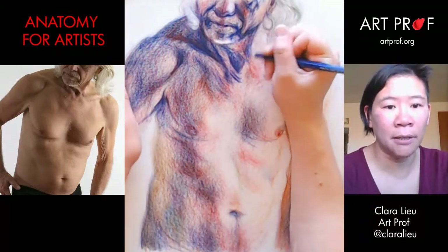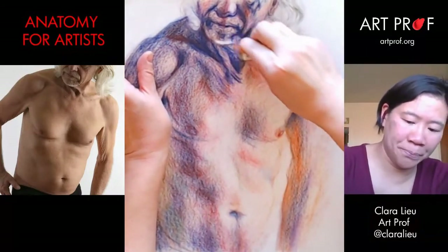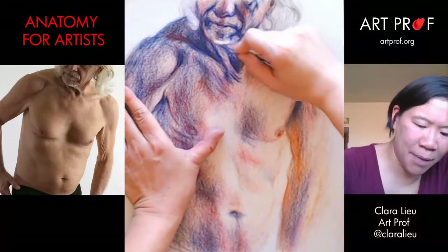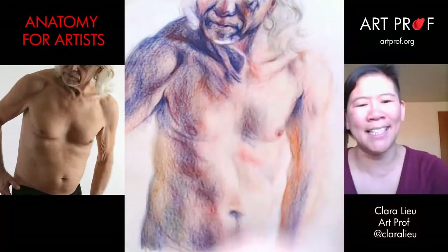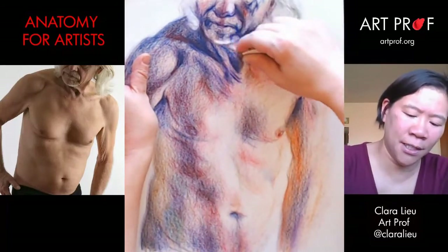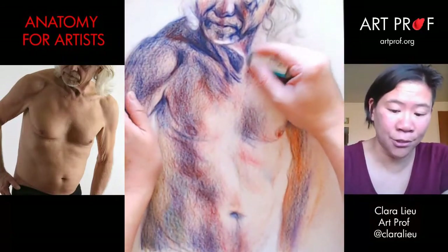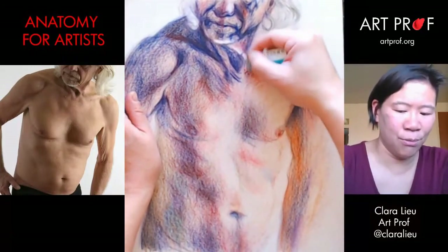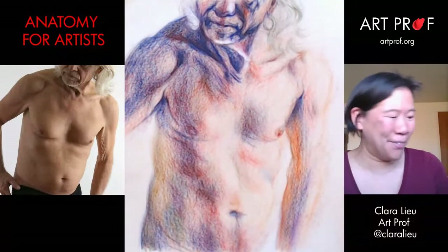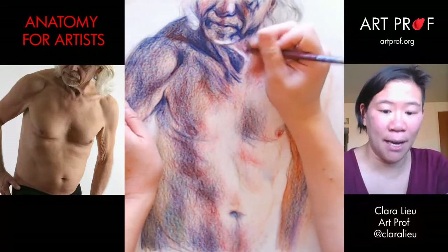I need the sand eraser again — I got way too dark last time. I just need to pull out a little bit of highlight. The sand eraser works, but it doesn't really work enough. It works, but not as much as you want it to — that's the issue. It's like a very flawed solution. It's a solution, just not a great one. Really, what you should do is not draw so dark like I did. That would definitely fix things, but unless I build a time machine, it's probably not going to happen.